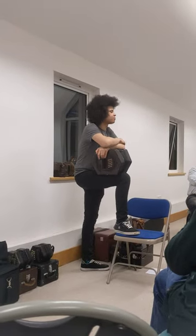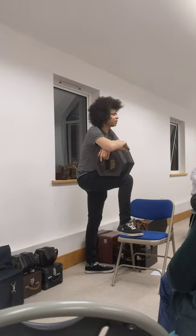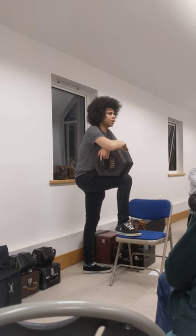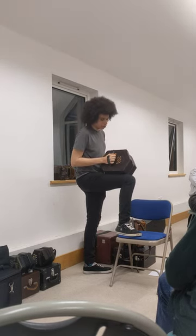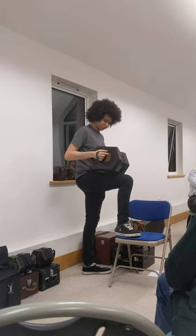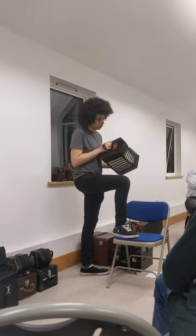I was browsing the catalogues of one of the local auction rooms — I was living in Leeds at the time — and one of the auction rooms in Scarborough had this concertina come up. It was described as an oversized concertina, which is about right, and I got a little bit overexcited in the bidding process and ended up winning it.